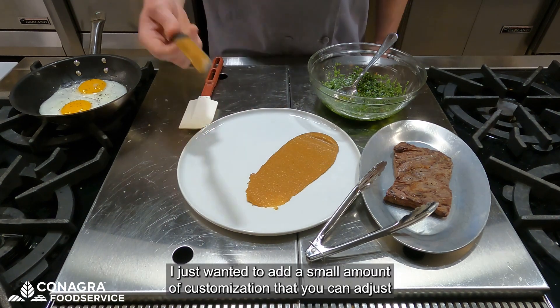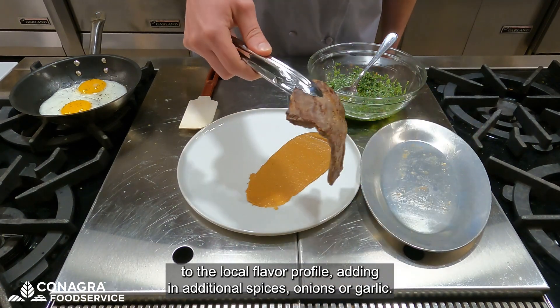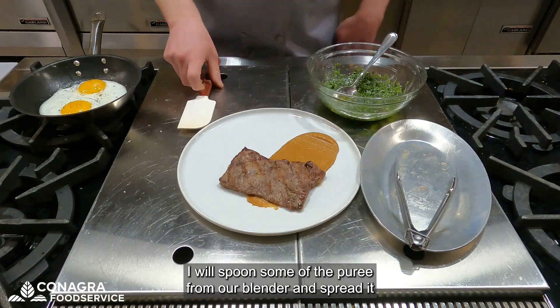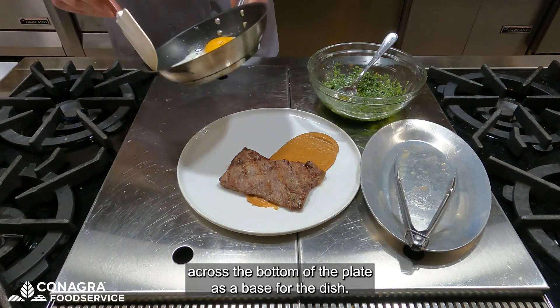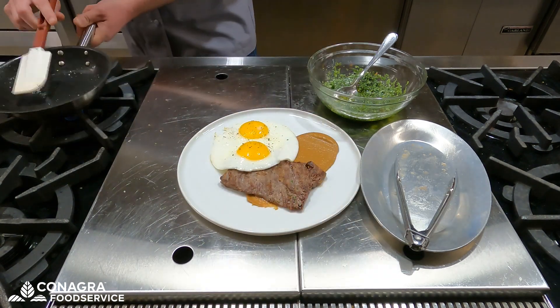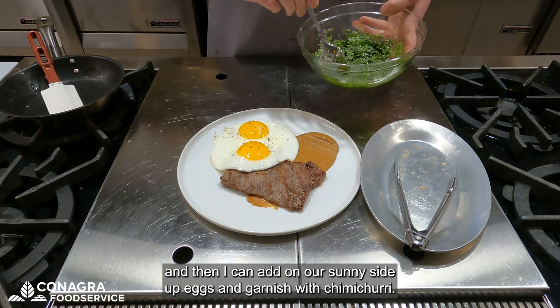I just wanted to add a small amount of customization that you could adjust to the local flavor profile, adding in additional spices, onions, or garlic. I will spoon some of the puree from our blender and spread it across the bottom of the plate as a base for the dish. On top of that, I will put a grilled piece of skirt steak simply seasoned with salt and pepper, and then add our sunny side up eggs and garnish with chimichurri.